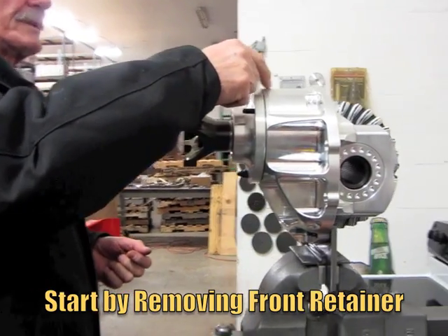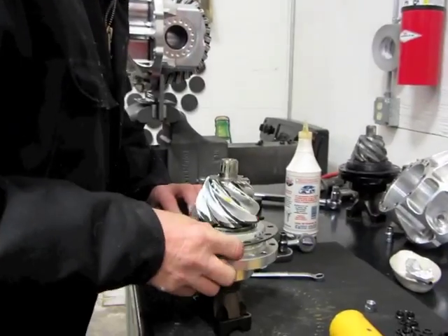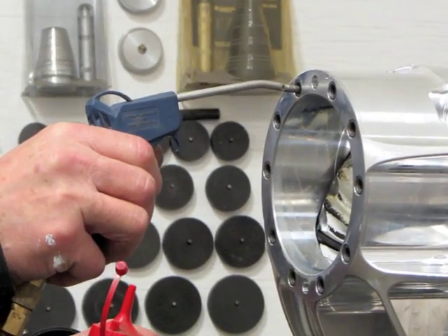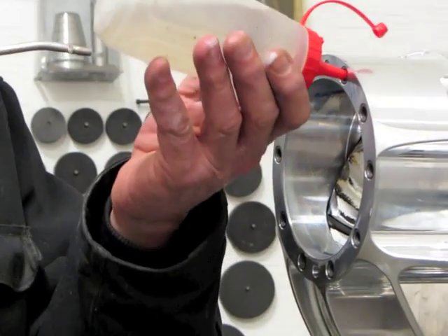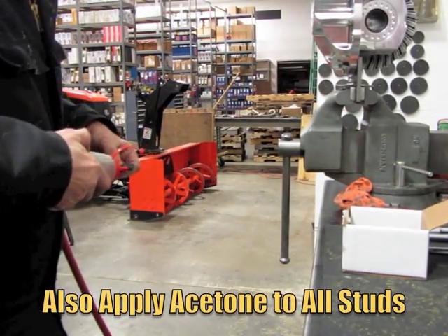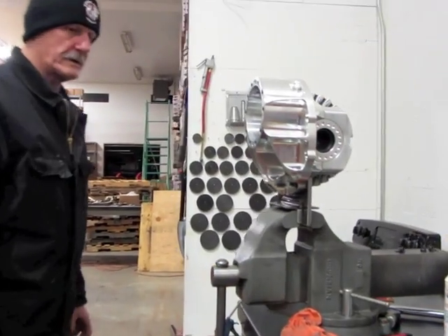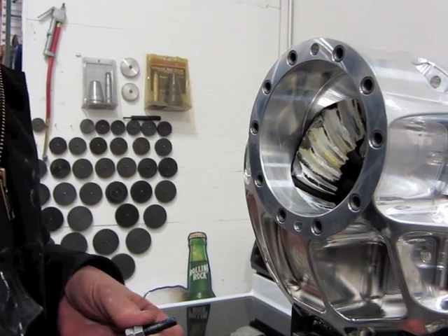I've also marked the pinion retainer so it's going to be a lot easier to align going back up with the 10 studs. When we get ready to put it back together we'll put the shims on first, then get these studs out. Clean your threads with acetone — don't get it in your eye. I only acetone the coarse-thread end of the stud which goes into the case; the fine threads are what the nuts go on. One drop inside the hole, one drop on the threads — don't get messy, just a drop.